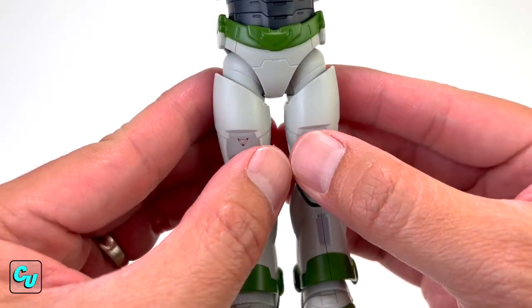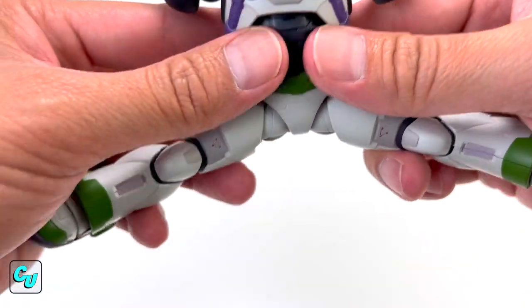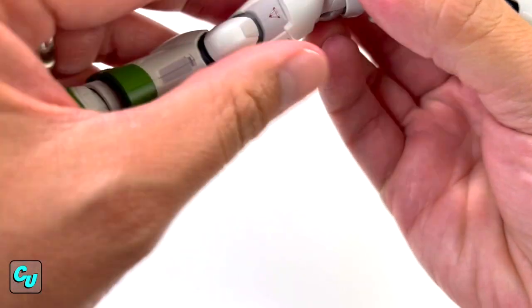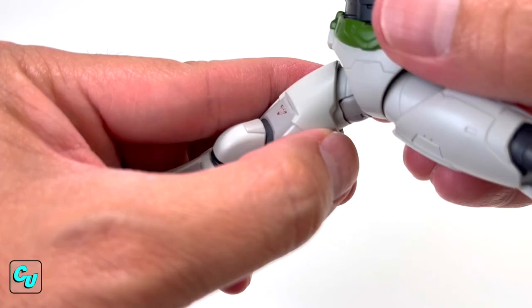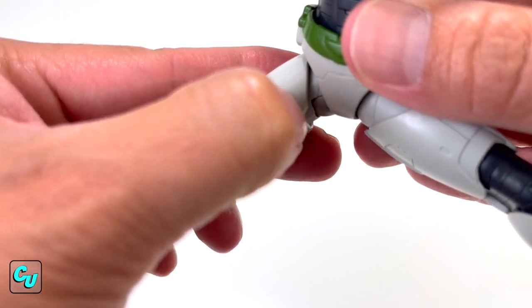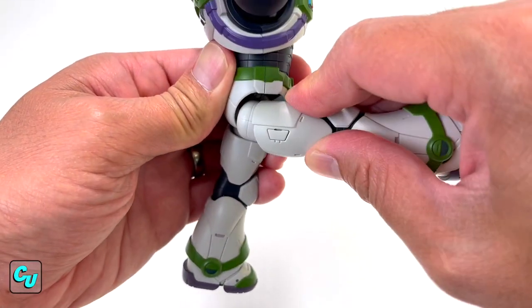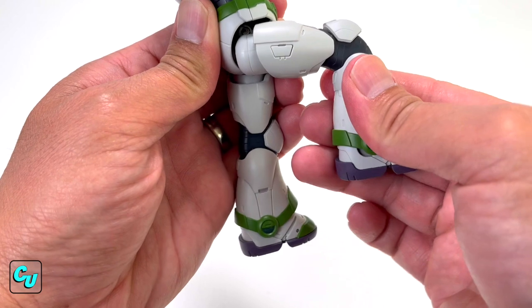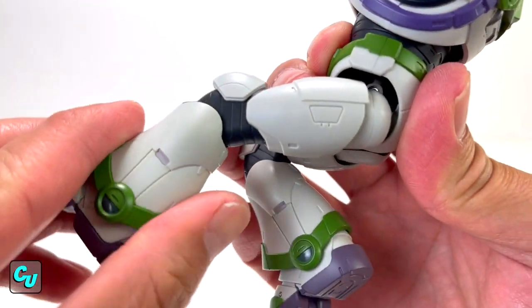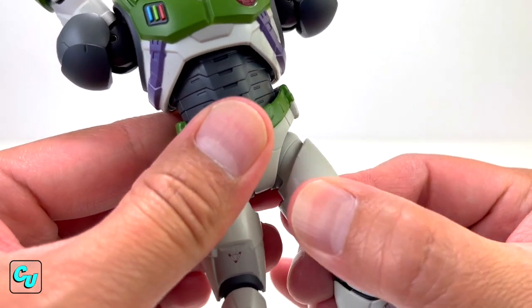Now let's go to the hips — let's do some splits. Almost to 180, but it does have a thigh cut, so if you want to adjust it you can achieve that 180. I just scratched it right there by twisting it — you guys gotta be careful. The legs can go up quite high with a double-jointed knee — more than 90 degrees. It does not have a knee twist, but you can twist the thighs, which makes it okay.